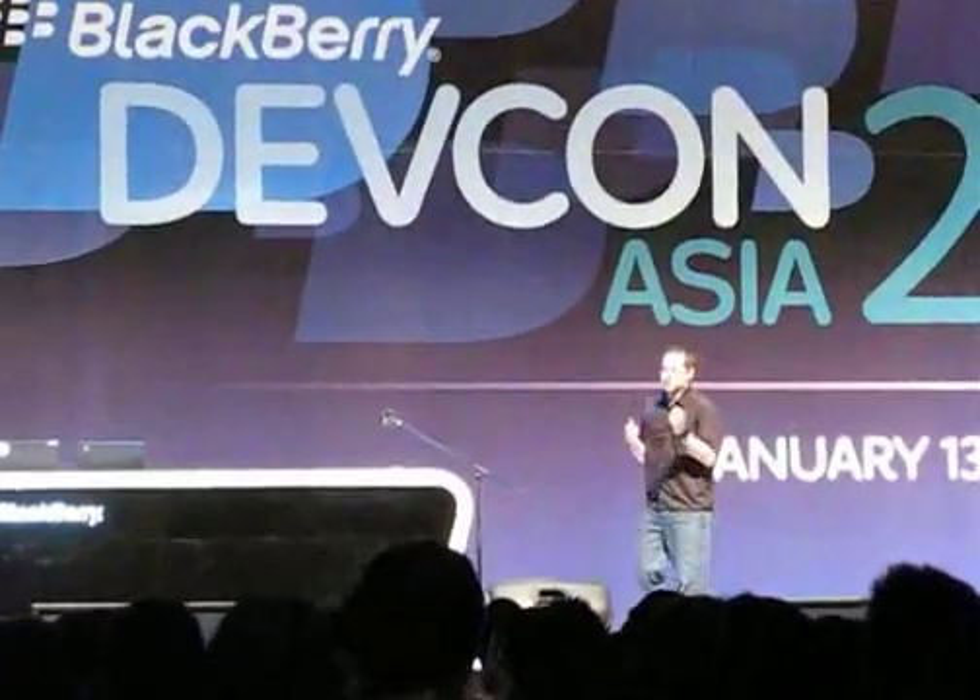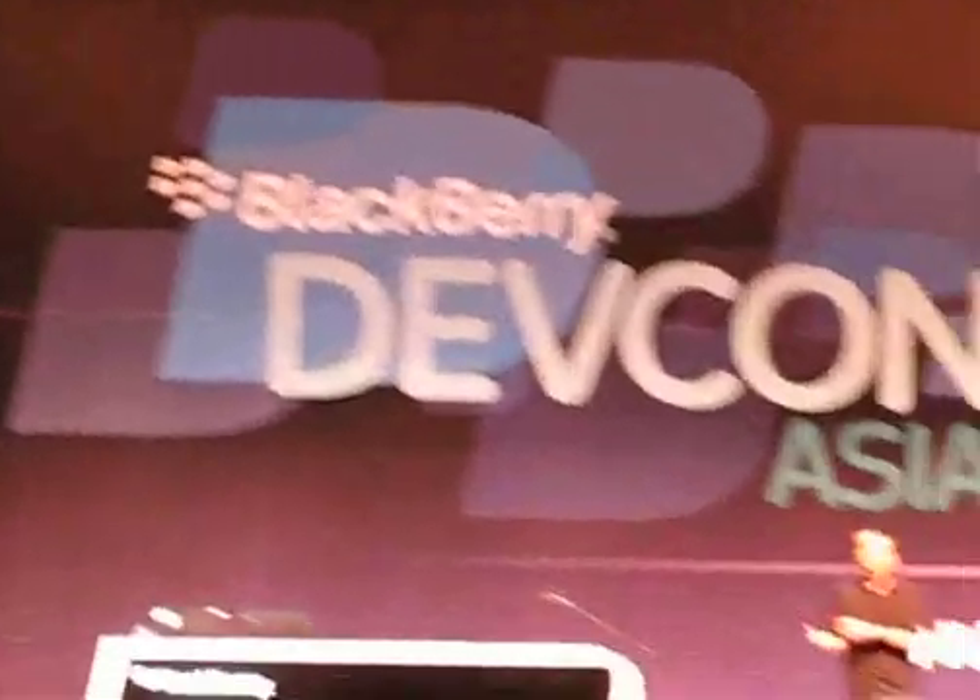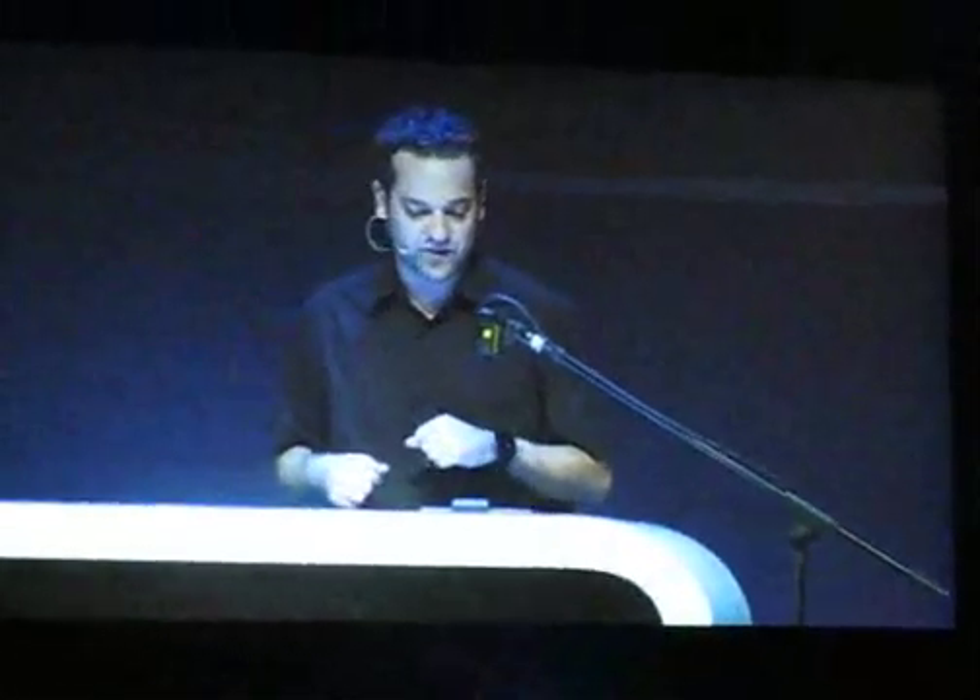Thanks, everyone, and thanks Mike. I'm really excited to be here today to talk to you guys about the AIR SDK and the things that we've been working on, and showcase some of the stuff that third-party developers have been working on and using already. One of the things you may want to consider when you're developing for a new platform like the PlayBook is to really understand what the UI metaphors are and what the design patterns are that we've introduced on the device. This will go a long way in making sure you provide a really great user experience, as well as providing some familiarity the first time a user downloads your application and starts to use it.